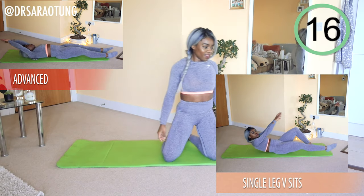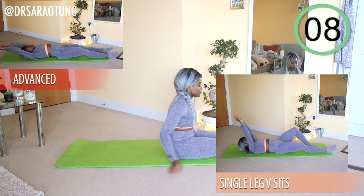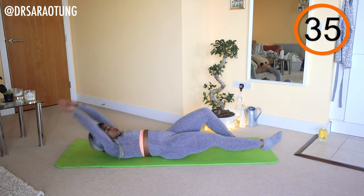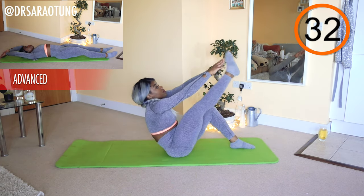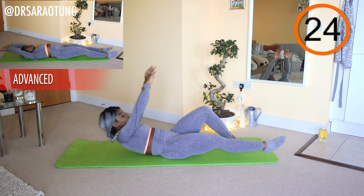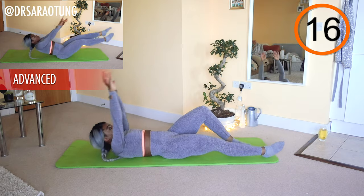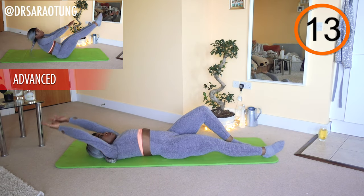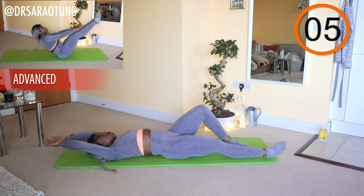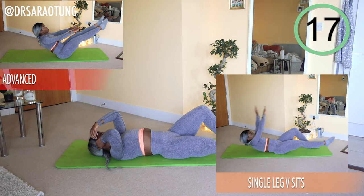Next move: single leg V-sits. Advanced will work with double leg V-sits — do these with control; if you can't do double leg V-sits with control, don't do them. Ready and go. We're trying to make a V in the air — coming up, bringing the upper body up and the leg up with the other leg bent. Beginners, you can bend the leg a little to make it more doable; intermediate, try to keep that leg nice and straight, toe pointed. Touching the toes as we come up. And rest. Well done.